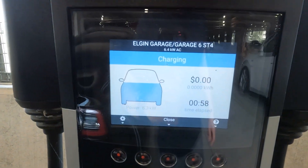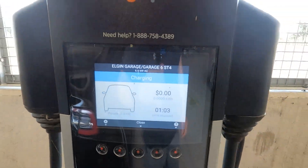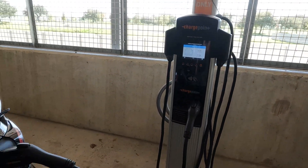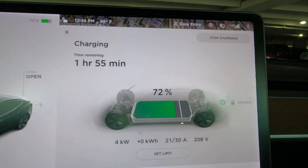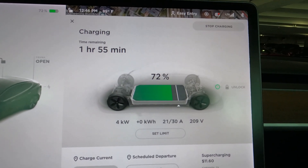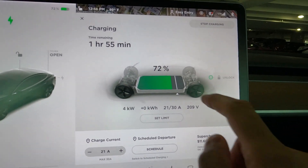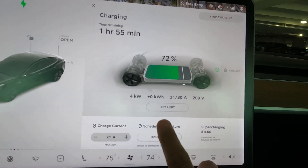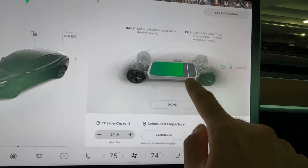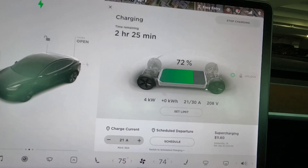Once it's plugged in, you'll see the charging has started and it'll show you the rate it's charging at. On the screen, you can see it's charging at 21 amps and 4 kilowatt hours are being added. The current state of charge is 72% and time remaining is one hour 55 minutes.